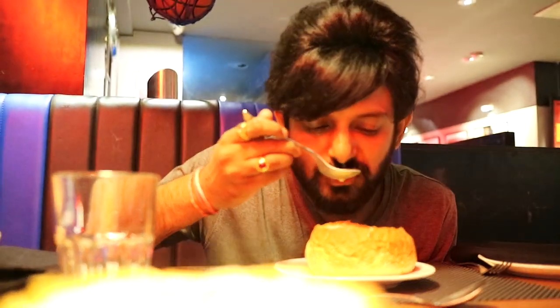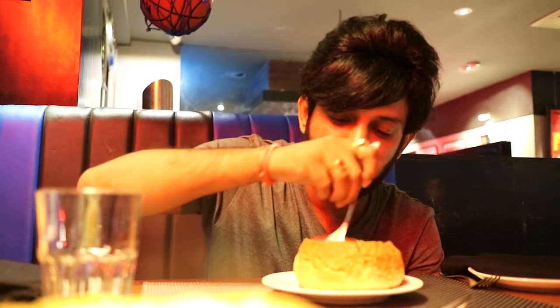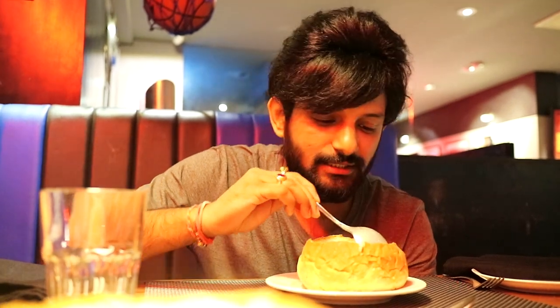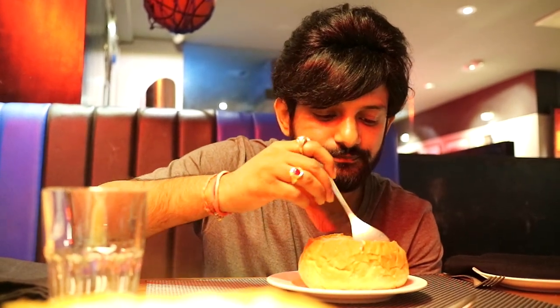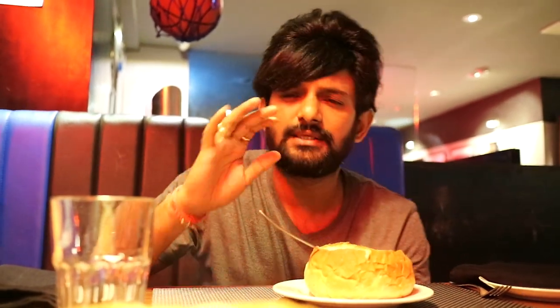I'll take another spoon. You can just pick the bread from inside, like this — this comes from the bread. It is really very yummy and I recommend this to try.